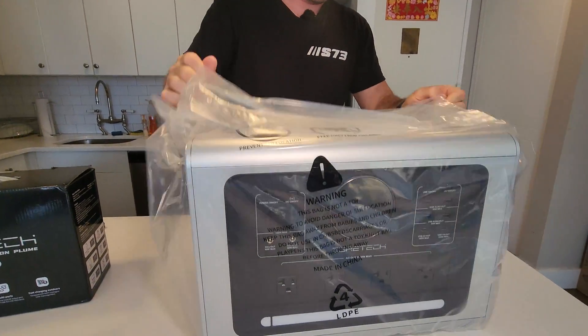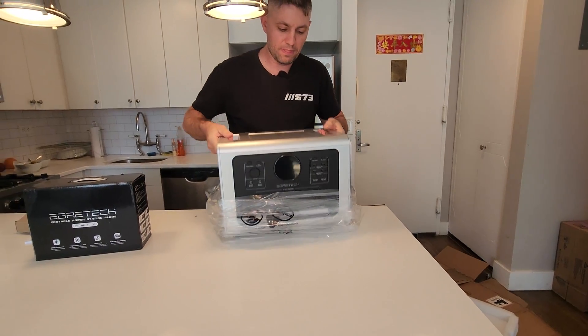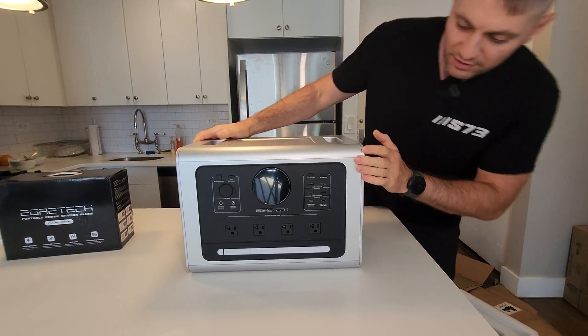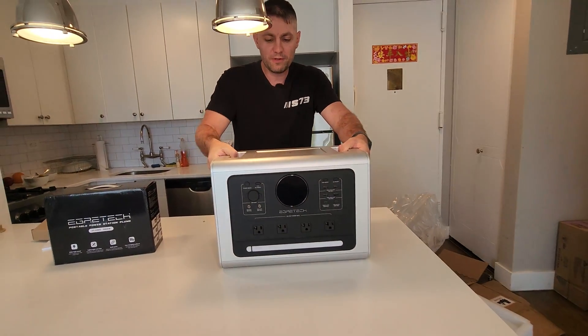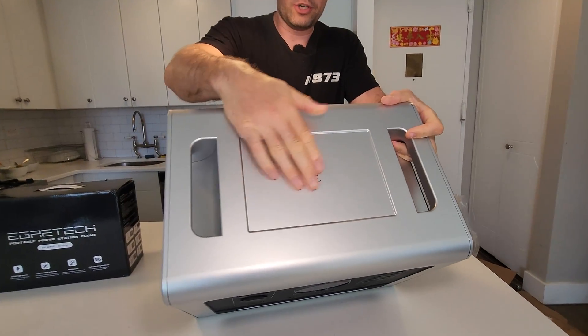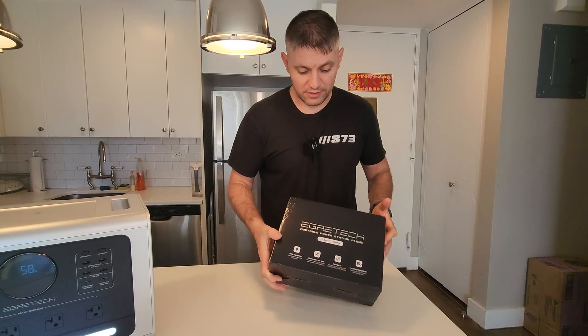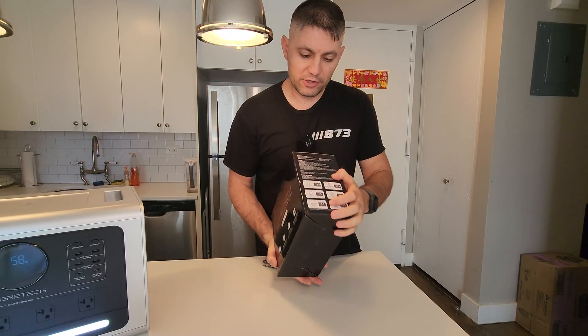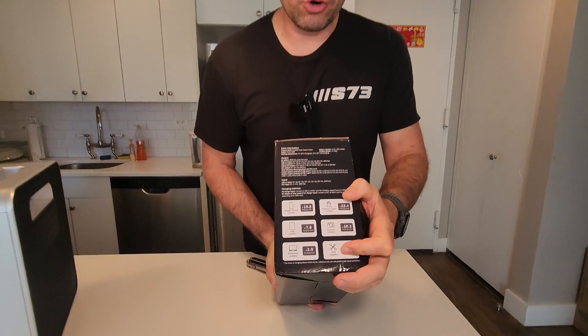There you go. Looks pretty cool, I like the silver color, handles on the top which is very useful. Here in the front we have the wires for charging. This is the 300 watts Plume, and the reason I got this is because you can charge your laptop about four times and the drone.